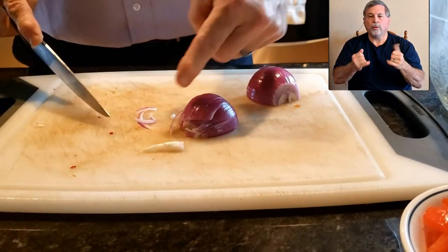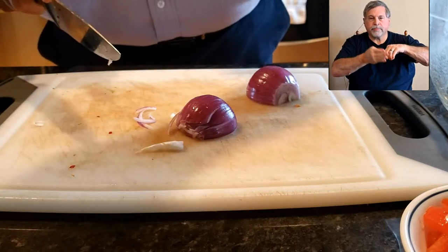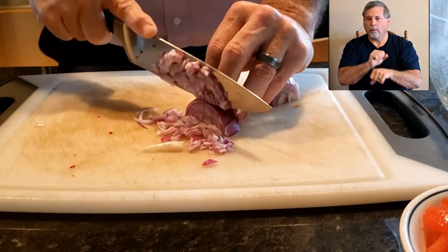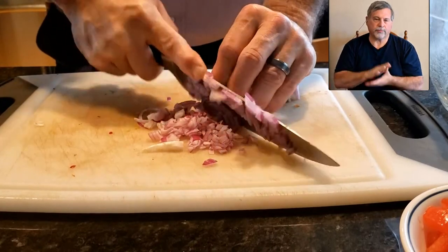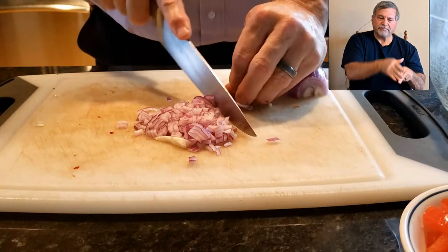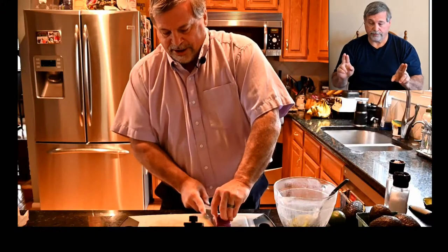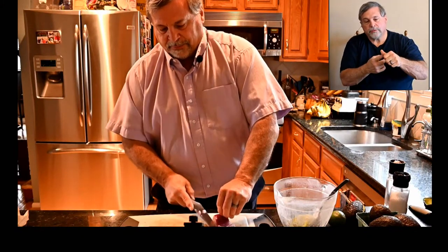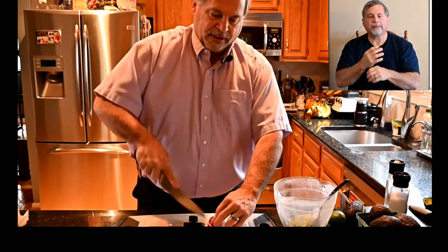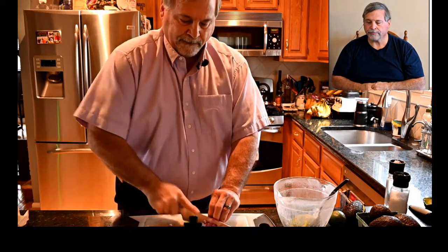Now when you cut again, keeping your fingertips curled, you have these wonderful small diced onions without a lot of work. If you have some residuals at the end, you can do that rocking motion I showed you in some other videos just to chop it up. So that's how you're going to get your onions done. If you're doing it this way, slice horizontally — again be careful, it is a sharp knife. If you're not using a sharp knife, get it sharpened.